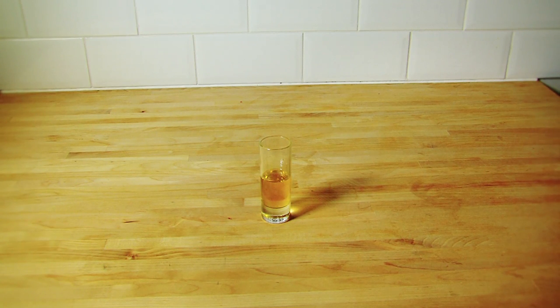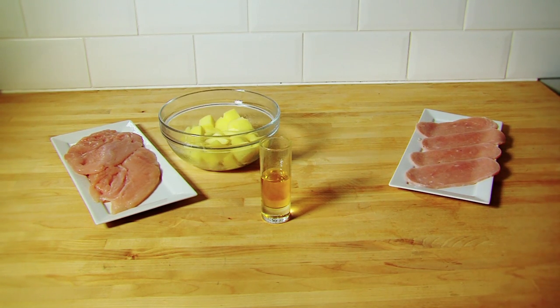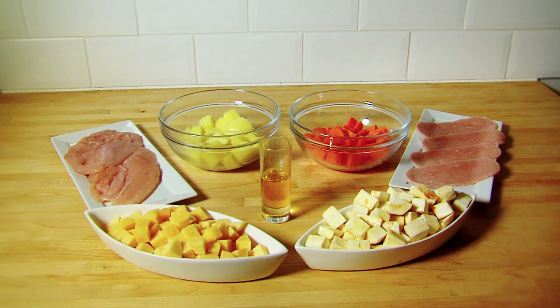Ingredients: 1 tablespoon of rapeseed oil, 300 grams of turkey fillet, 4 turkey rashers, 250 grams of potatoes peeled and chopped in half, 2 carrots peeled and chopped, 1 parsnip peeled and chopped, half a small turnip peeled and chopped.